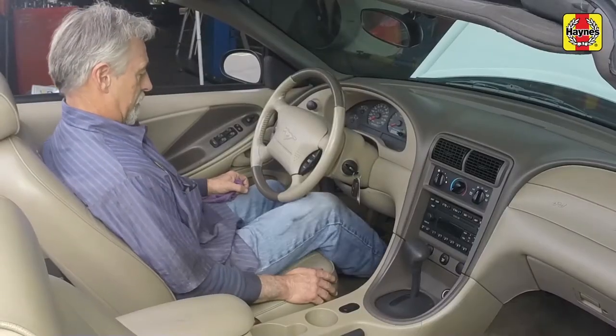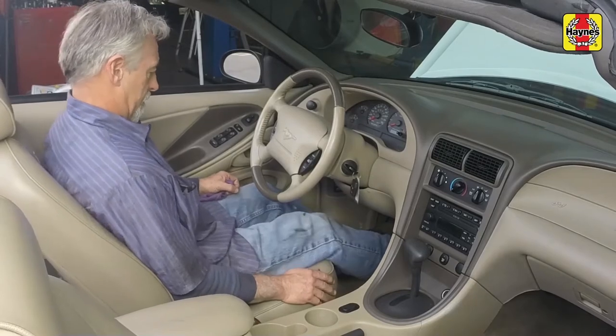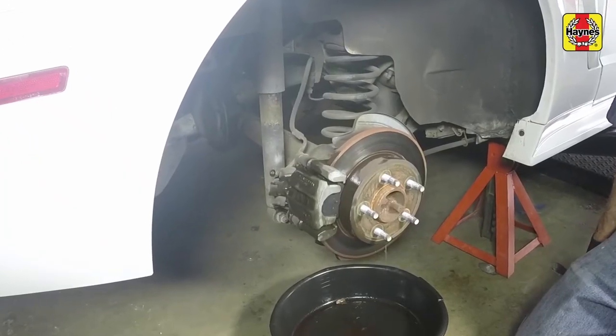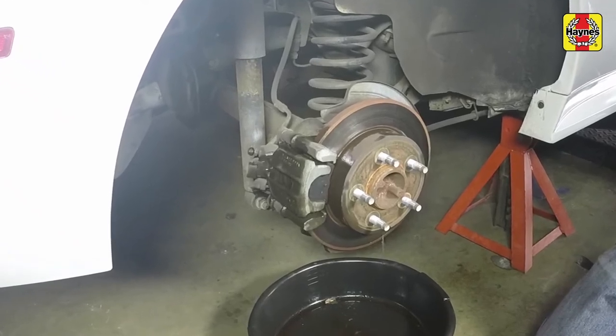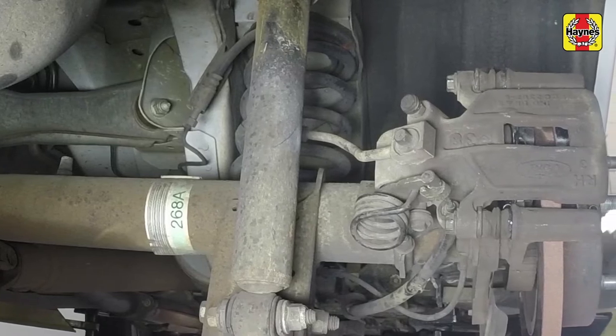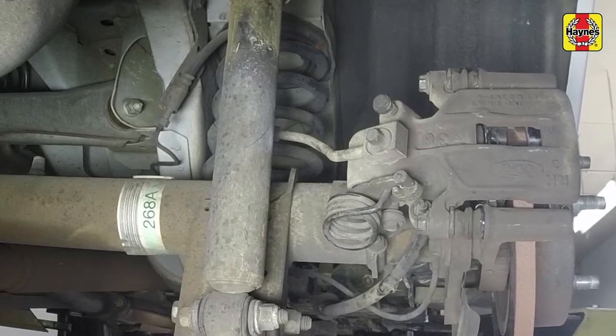Firmly depress the brake pedal a few times to bring the pads into contact with the disc. Repeat this procedure for the remaining rear brake pads on the opposite side of the vehicle. Operate the parking brake lever a few times and make sure the cables have been securely attached to the caliper.